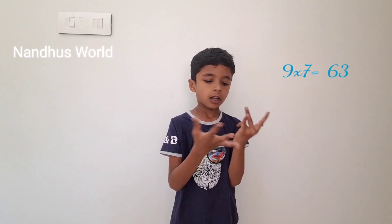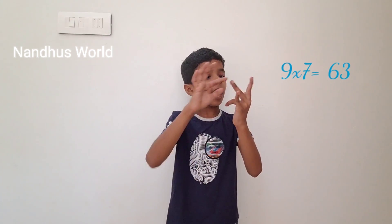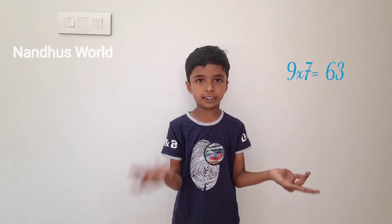The next one is 7 into 9. So 10 fingers, count to 7: 1, 2, 3, 4, 5, 6, 7. Now I got 6 here and 3 here. So 6, 3 — 63. Do you understand? And next, 9 to 8.